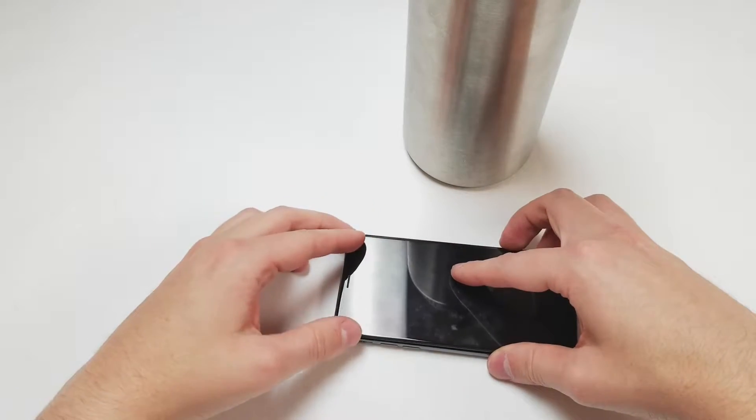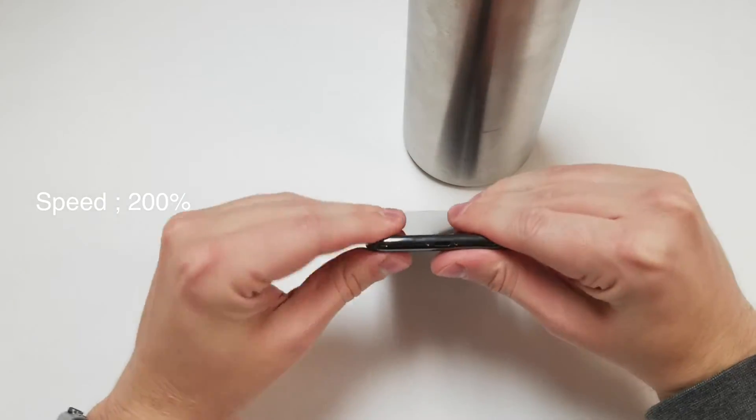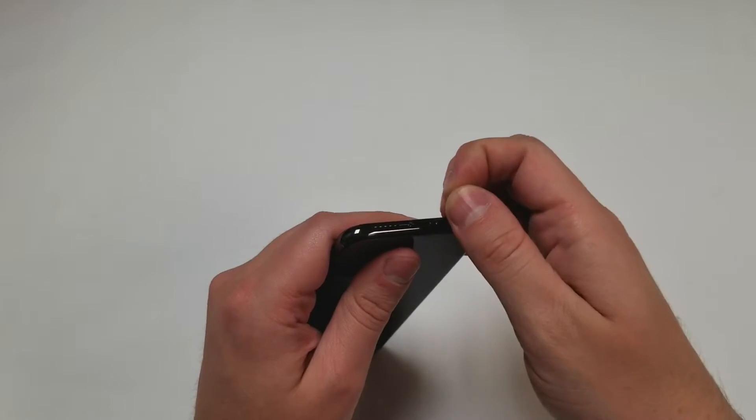I recommend starting at the top, but it doesn't matter too much because the clips are the only thing holding the top and the sides down. You can turn on the phone and make sure it's working fine, then grab the P2 driver one last time and screw in the bottom two screws.